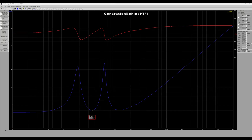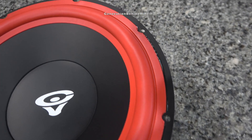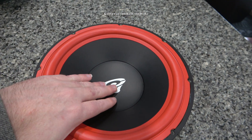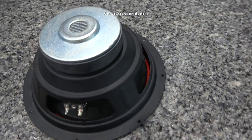I connected the LA-110 to my Dayton Audio DATS V3 to determine where the port tuning is at. Looking at the chart, the lowest point between the two peaks is the port tuning for this subwoofer — port tuning came in at 35 Hz. The 10-inch driver from the LA-110 is pretty average for this price category. Have I seen better? Of course. Have I seen worse? Absolutely. This driver features a stamped steel basket and also has a vented pole piece.